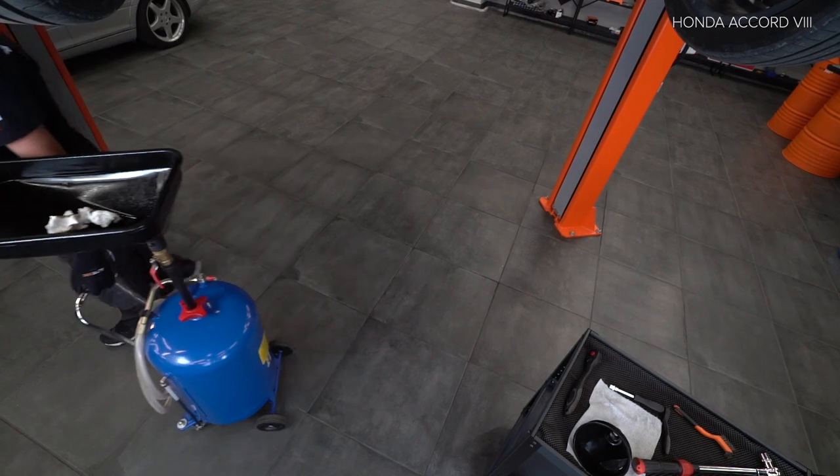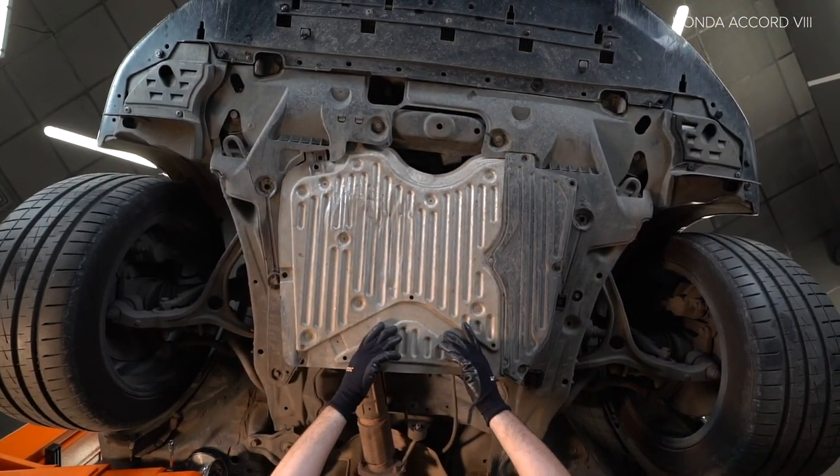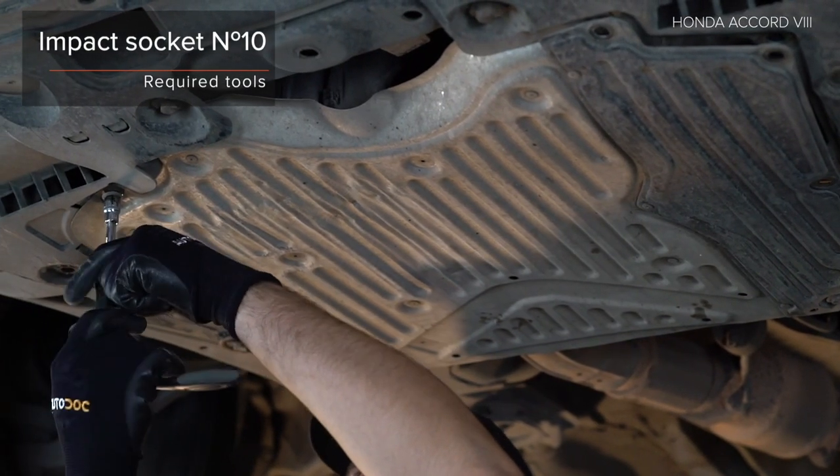6. Retire the loader's backrest. 7. Install the loader's backrest and lock the loader's backrest.